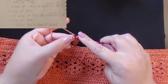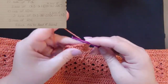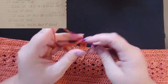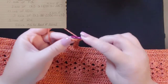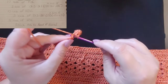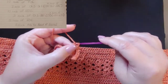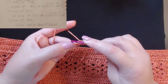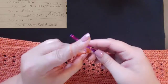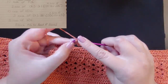You're actually going to do 10 rows of half double crochet. So just keep going — half double crochet until the end, chain one, turn your work, and continue half double crocheting until you get 10 rows. Go ahead and pause the video and come back when you're done with your 10 rows of half double crochets.